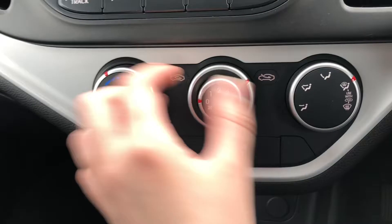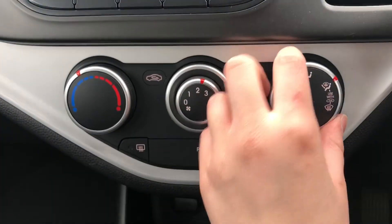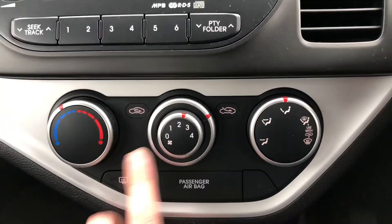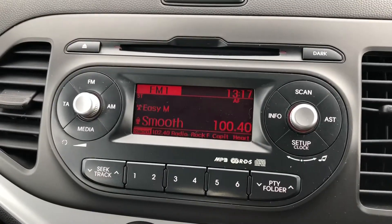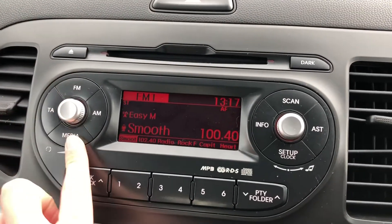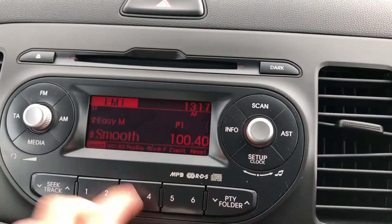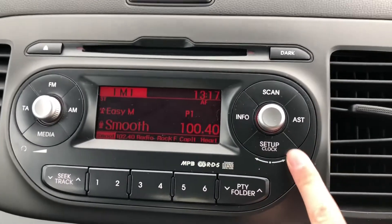Onto your climate control, it is really easy to use all the different dials to adjust it for your temperature or fan control. As you can see, I'm going through all the different settings without any problems at all. Onto your radio display, it is really easy to go through the FM and AM stations. You also have media options where you can put in a CD, which makes listening to your own music that much easier.